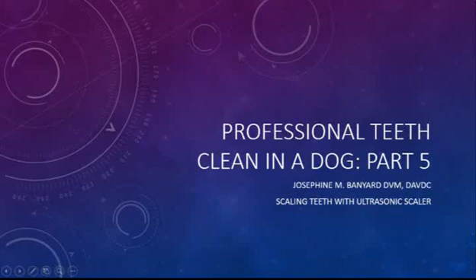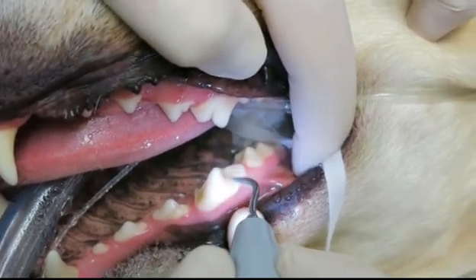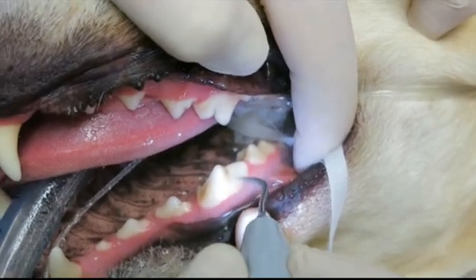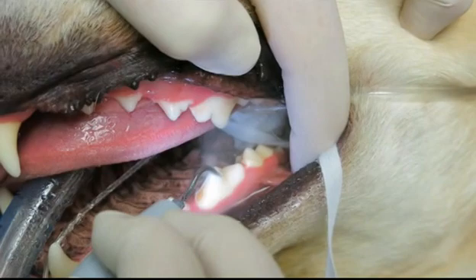Hi, I'm pet dentist Jo Banyard, and in this video I will scale my patient's teeth with an ultrasonic scaler. Don't want to be on each tooth for too long — don't want to heat it up — but there's cold water coming out, cooling down the tooth and the instrument.